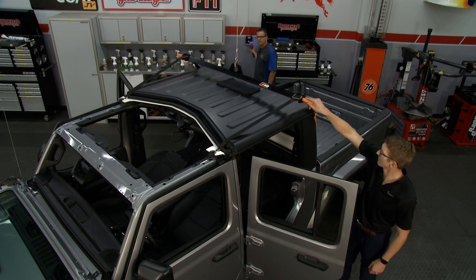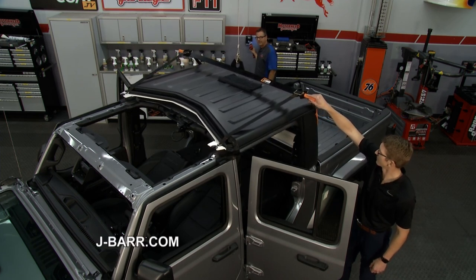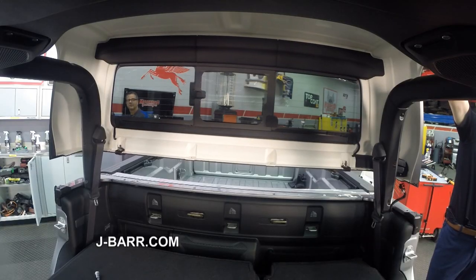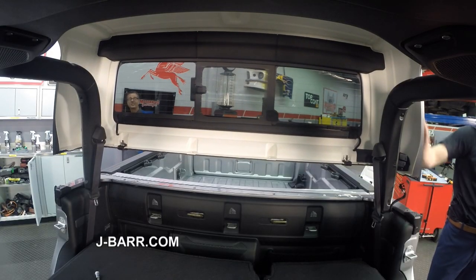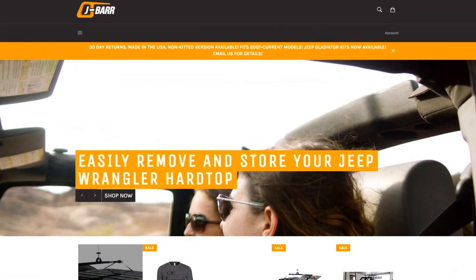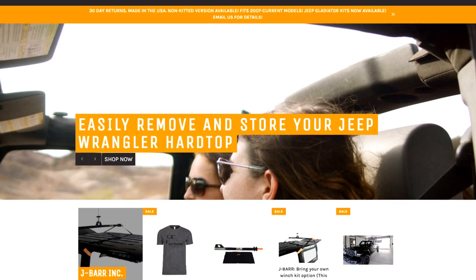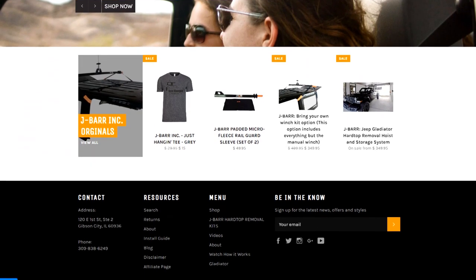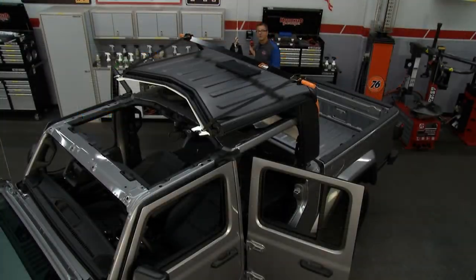There it goes — pulling a little bit of tension — up, up, and away. Just that easy. If you want to use your J-Bar, just go to the website at j-bar.com and check them out. Use it for your JK or your Gladiator — get the top on and off in seconds. We'll be back with more Motorhead Garage presented by Top Coat.